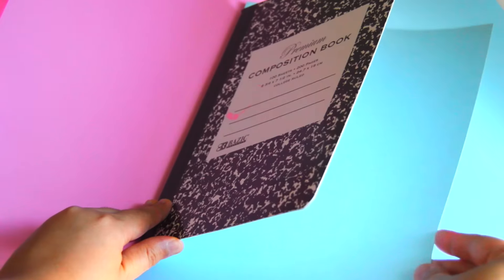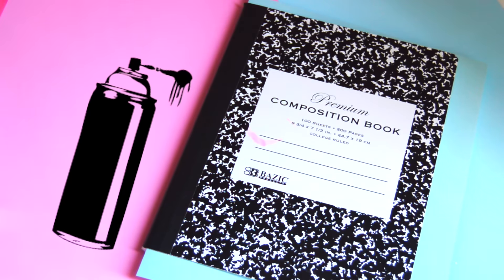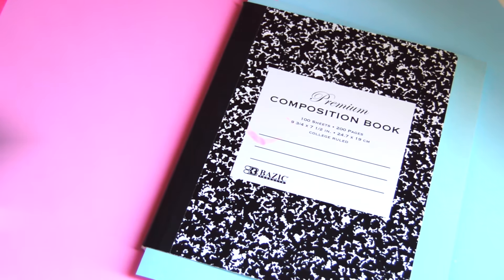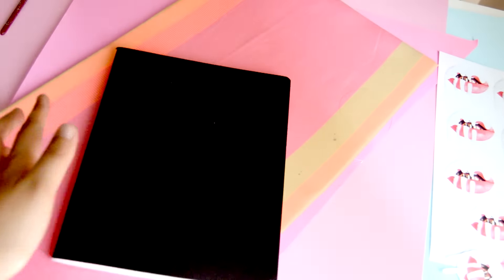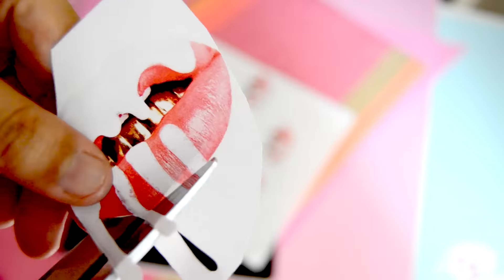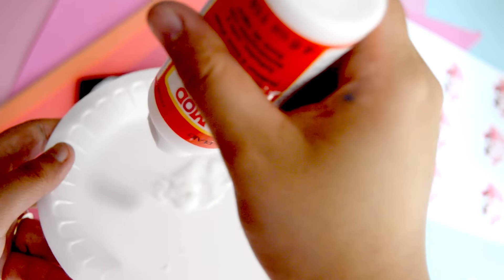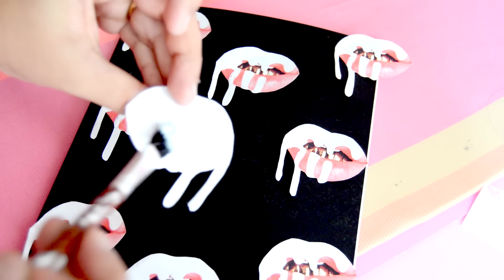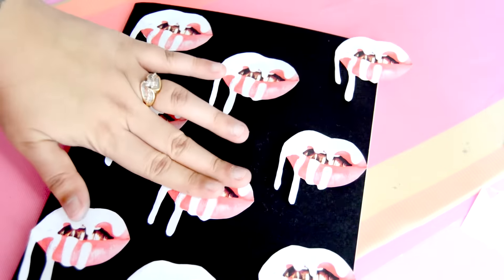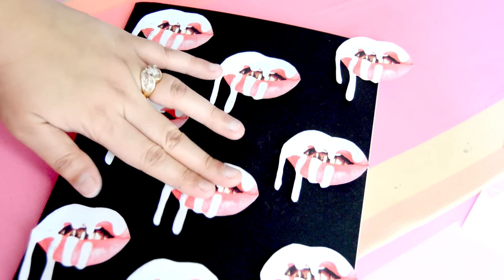I got this composition notebook at the dollar store and used a piece of cardstock to protect the pages, because I wanted to make the outside completely black using spray paint. Once the cover was dry, I cut out lip kit logos and placed them where I wanted on the notebook before gluing them down, just to see the placement first. I wanted them to look kind of alternating, but the pattern is completely up to you. Once I was set on the placement, I dabbed a dot of Mod Podge on the back of each lip logo to keep them in place.